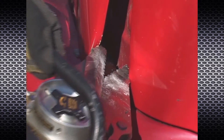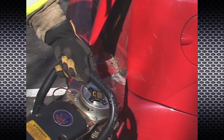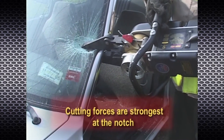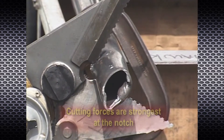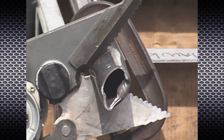The serrations on the outside tips of the cutter enable the power blade to be used as a spreader. Cutting forces are strongest at the notch and become less as you move out toward the tips. To achieve maximum cutting performance, engage the notch in the working material whenever possible.